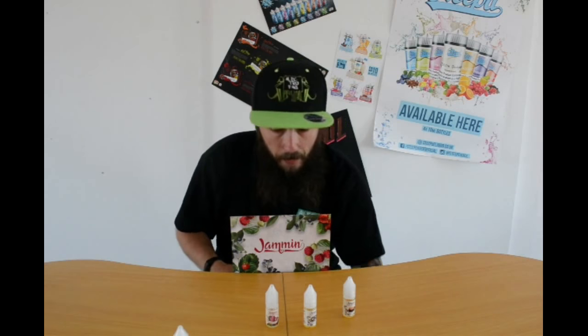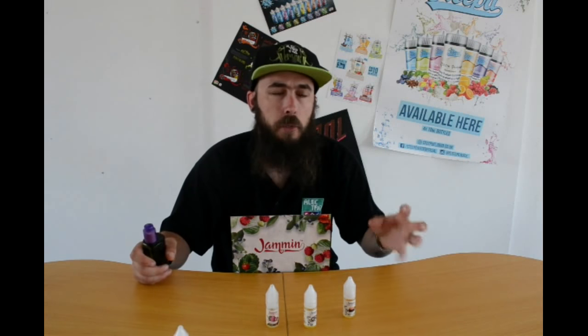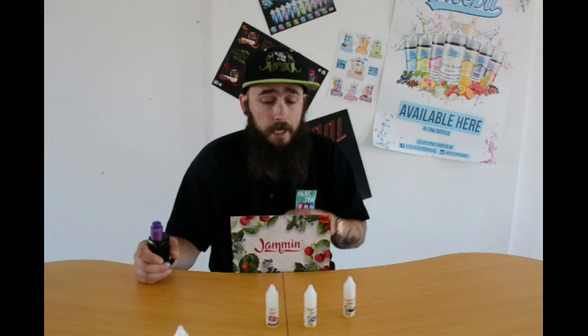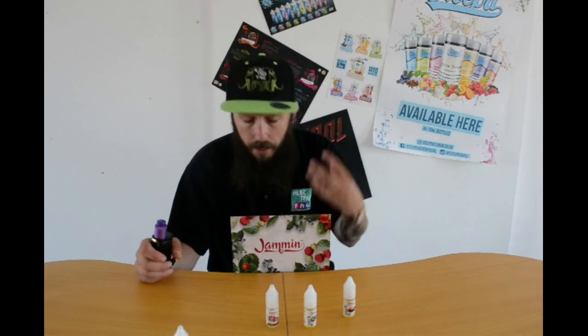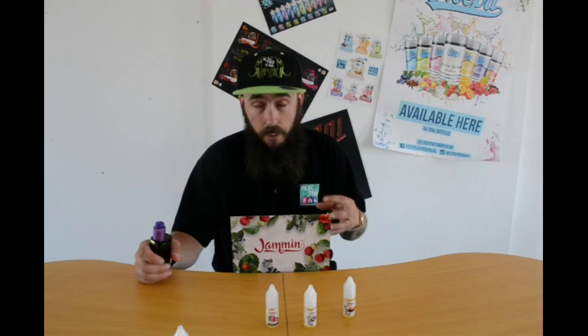Well, it is. On the last review I talked about how strawberry can taste a little bit chemically if it's not the right level — that's not an issue with this liquid at all. It literally tastes like I just opened a tub of fresh strawberry jam and took a spoonful. That is gorgeous. The way I do my liquid reviews is slightly different to everybody else because I will be brutally honest — if I don't like something I will say it. I really, really like that one.